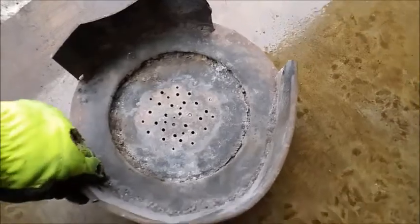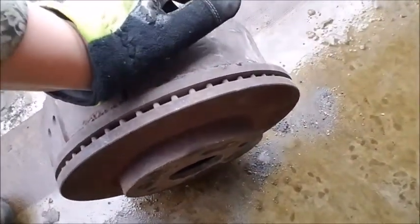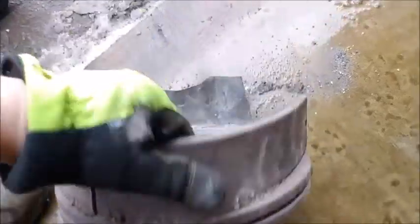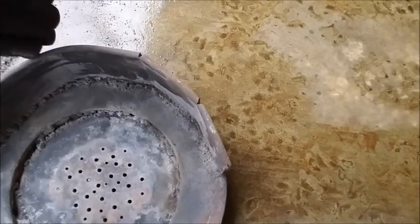My main burning pot is a brake drum. I got this brake drum from the junkyard for free — they have so many of them. I asked the guy what he wanted for it, and he said just take it.